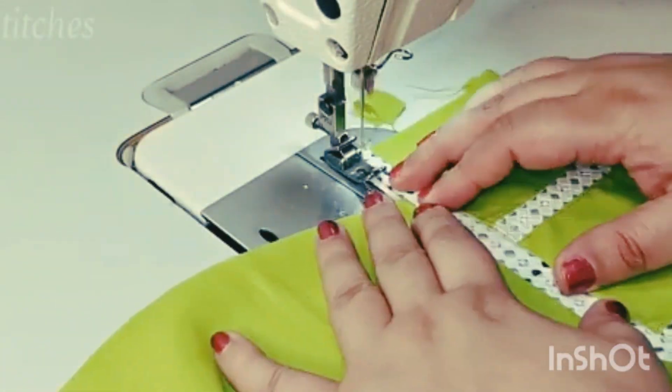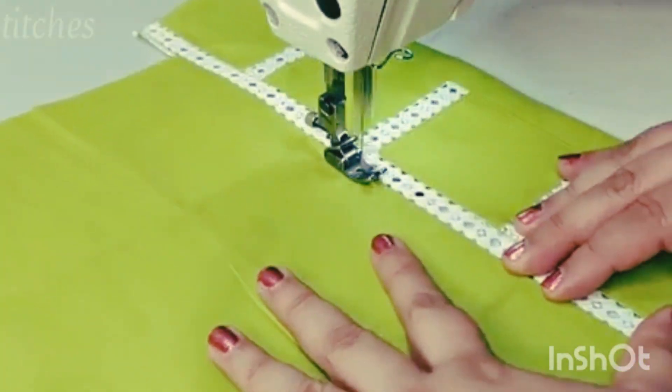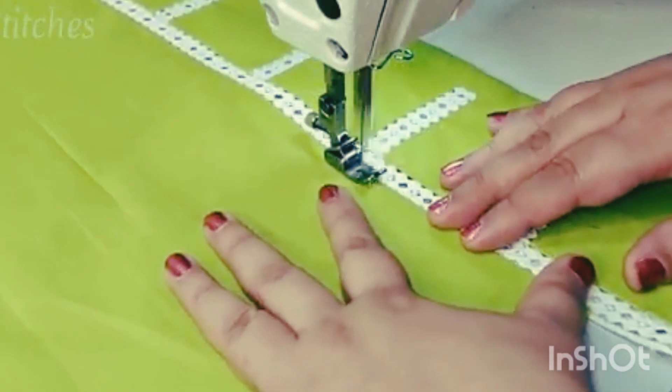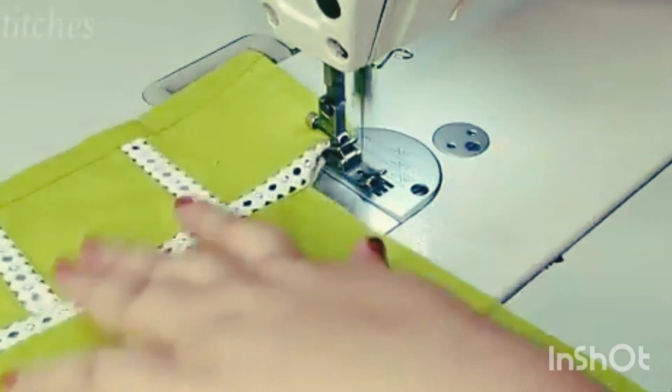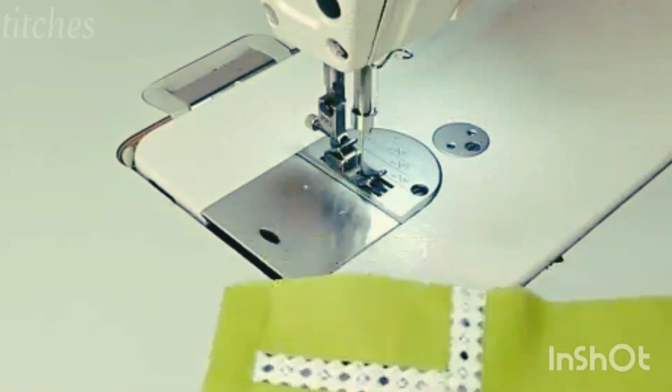Now we will put a top stitch on this lace and place the lace in the top stitch. After we apply the lace in the machine, we use a fabric that has lace on the back.